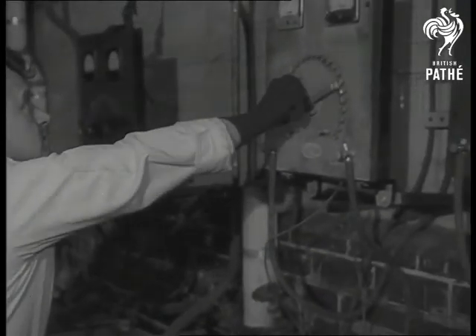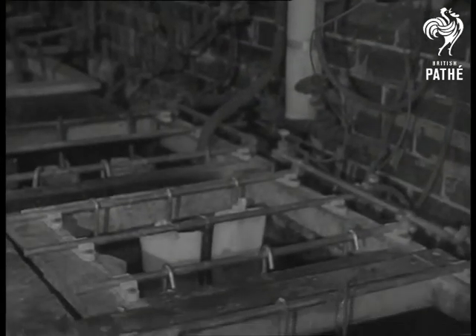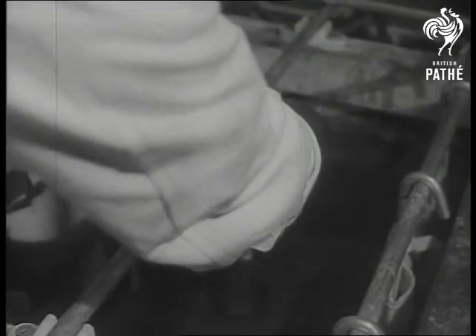The pot has been connected to the negative pole of a circuit which uses the acid in the vat as an electrical conductor. Now copper is transferred from the positive pole to the teapot, and the pot emerges with its first plating, one ten-thousandth of an inch in thickness.